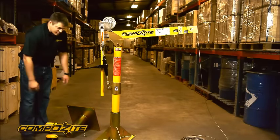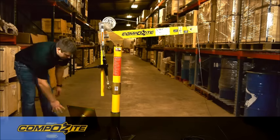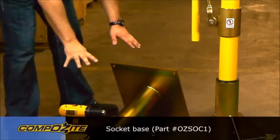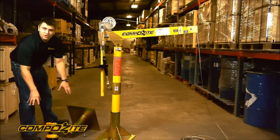We have a couple of different bases. What you see the crane mounted in now is what we call our pedestal base. We also have a socket base that mounts flush to a surface — on the socket base, this tube would go into the floor or into a foundation of some sort.